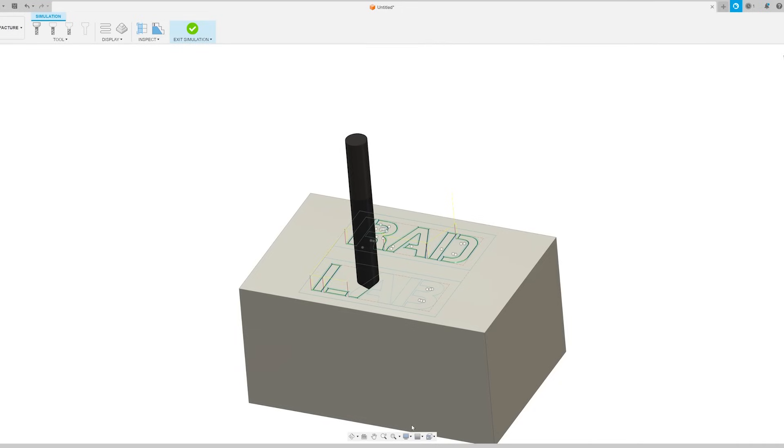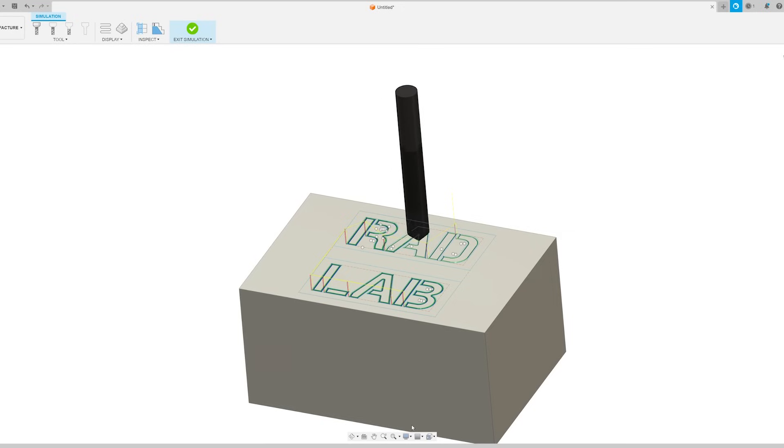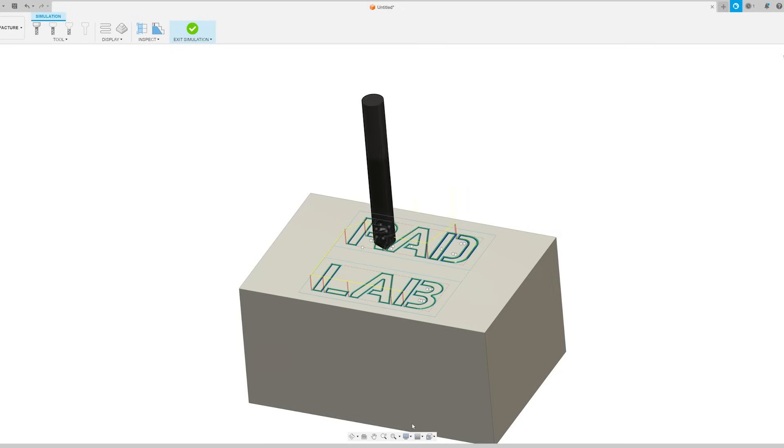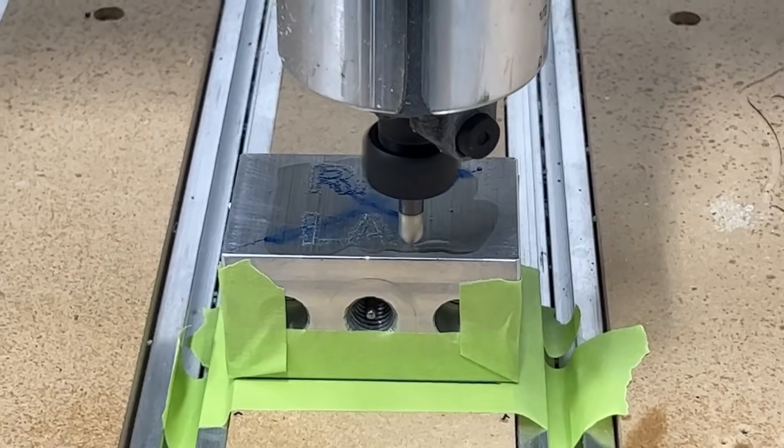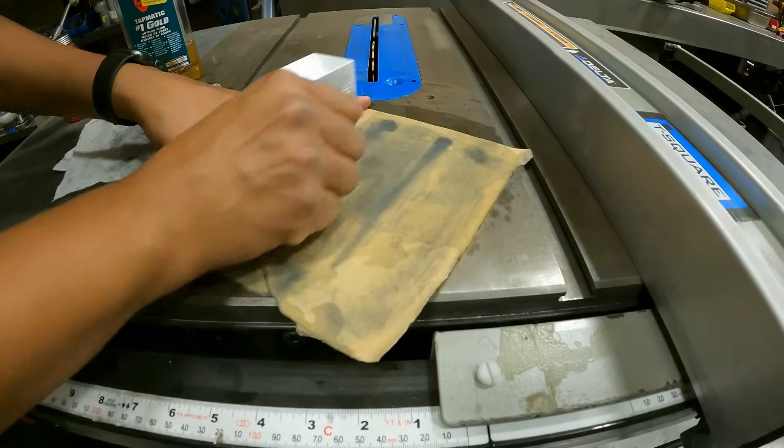At this point the lock was looking pretty good but needed a little something extra, so I decided to machine the Rad Lab logo into the surface of the lock on my CNC router. I traced the Rad Lab logo in Fusion 360, made a couple tool paths, and threw it into the router. A couple minutes later the lock was sporting the Rad Lab logo, and a quick sanding job polished it up.